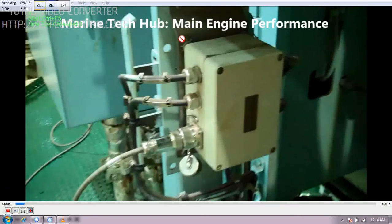Today I am going to explain how we are going to take main engine performance. For taking the performance of the main engine, we need to run the engine at the maximum RPM. In our case, we run at 99 RPM. The sea should be calm and the course should not be altered until the performance is completed.